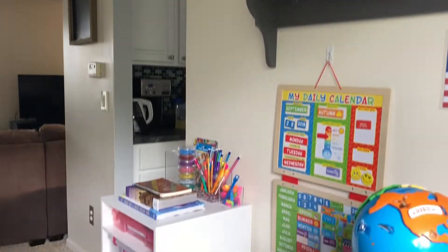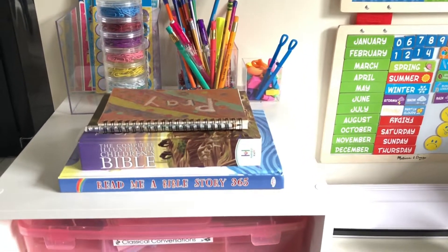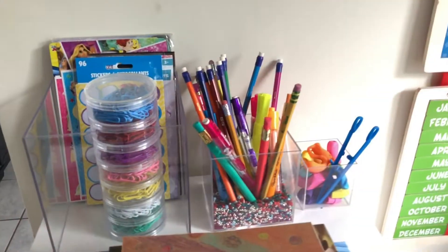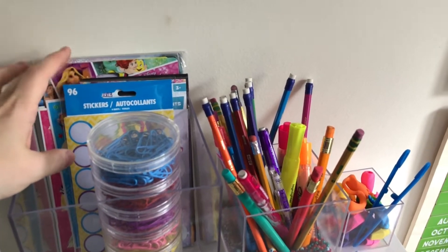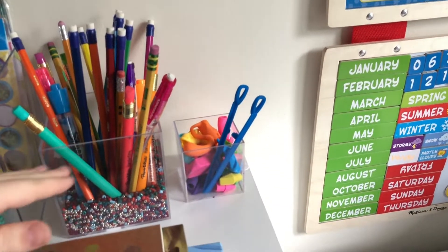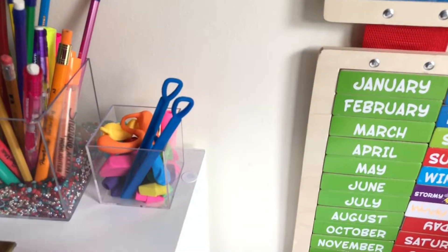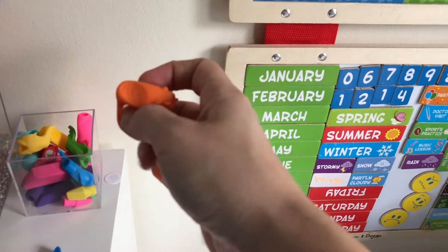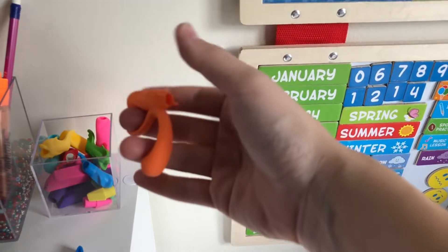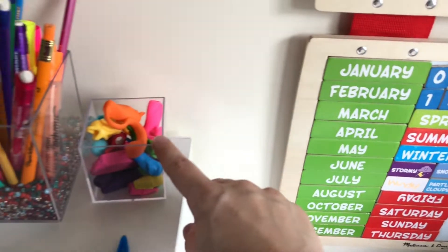Through that little opening is our kitchen. This is where I store what we do every single morning - our prayer journal and two little Bibles. I have stickers here; we use a lot of stickers when teaching pre-K and K. I have all the pencils, pens, and highlighters, and then these are grippers and erasers for pencils. My daughter still has a hard time knowing how to hold a pencil, so this shows you the proper grip.